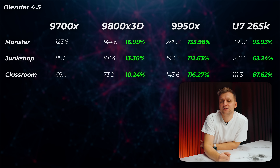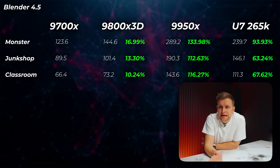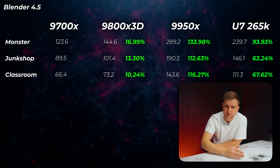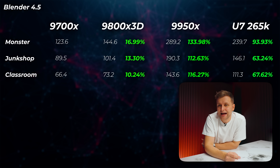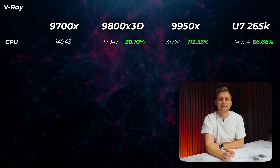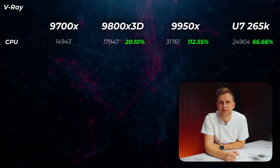What about 3D performance if you're rendering on the CPU? In Blender, the 9800X 3D is about 10–17% faster, which is okay. The 9950X delivers more than double the performance — having 16 cores versus 8 literally gives you more than double, which is fascinating. The 265K can't beat the 9950X here, but it's roughly double the performance in Monster Scene, 63% faster in Junk Shop, and 67% faster in Classroom scenes. Moving on to V-Ray: the 9800X 3D is 20% faster, the 9950X more than double at 112% faster, and the Core Ultra 7 265K is 66% faster.